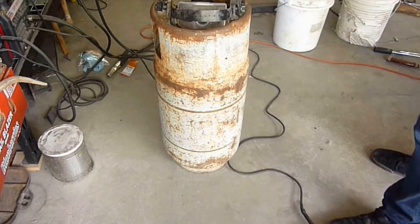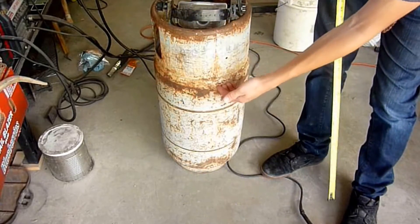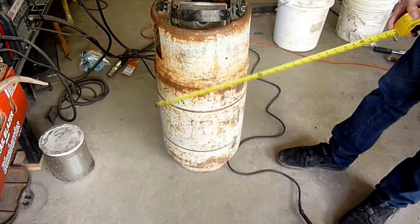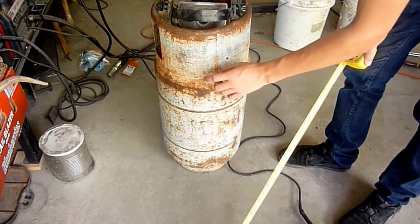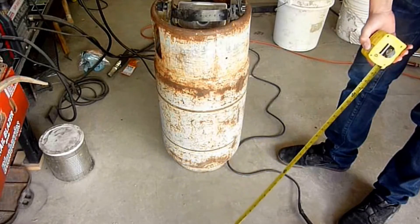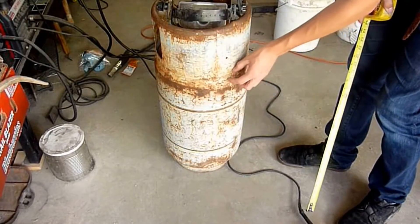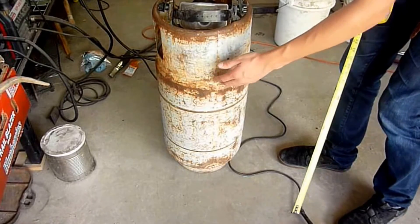So here's the propane tank we'll be using for the forge. It's 18 inches tall. We'll have 17 inches of usable chamber. It's 12 inches across. With the fire wool in there — the Kaowool — we will have an 8-inch chamber inside the forge. And I've got to clean up around the top edge so that I can plasma cut it.